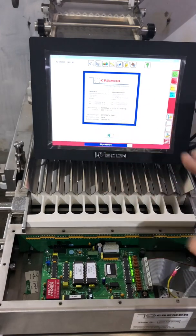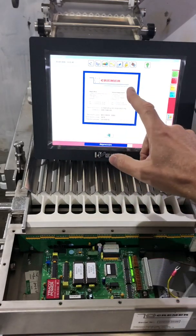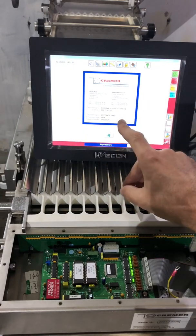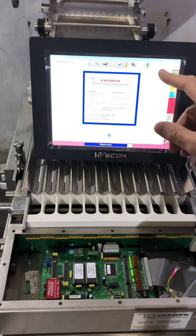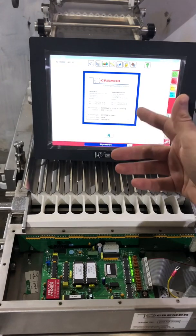You need to verify whether this whole set belongs to this machine. You can call Kramer — they have a database, and if you give them the serial number, they will tell you what software should be installed. Or you can send an email and they will check it out for you.